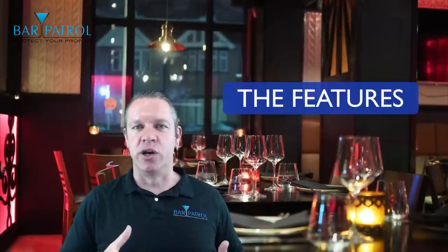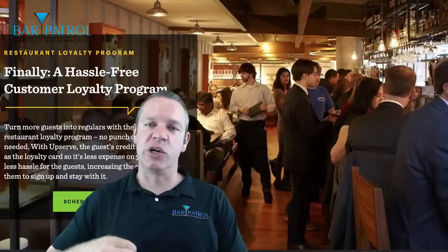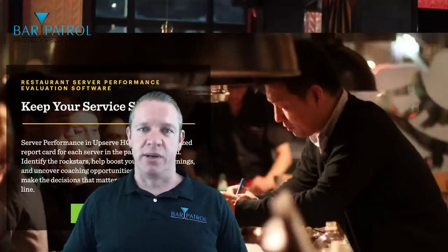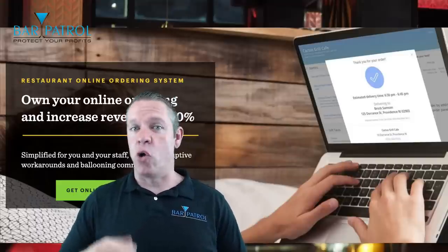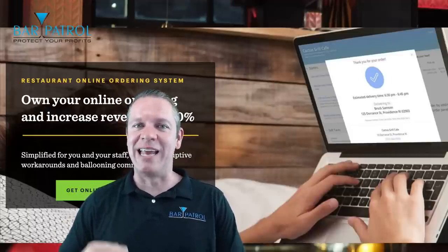So we've talked about pricing and the fact that Upserve is a one-stop shop. Let's talk about the features. You have the customer loyalty program, which can increase your repeat customers like crazy — that's built in. You get basic inventory, menu customization and recipes, marketing campaigns, and scheduling built right in so you don't have to get a third party like Seven Shifts. It has online ordering, which can increase your sales by 10% to 12%. All of that is built into the Pro version.